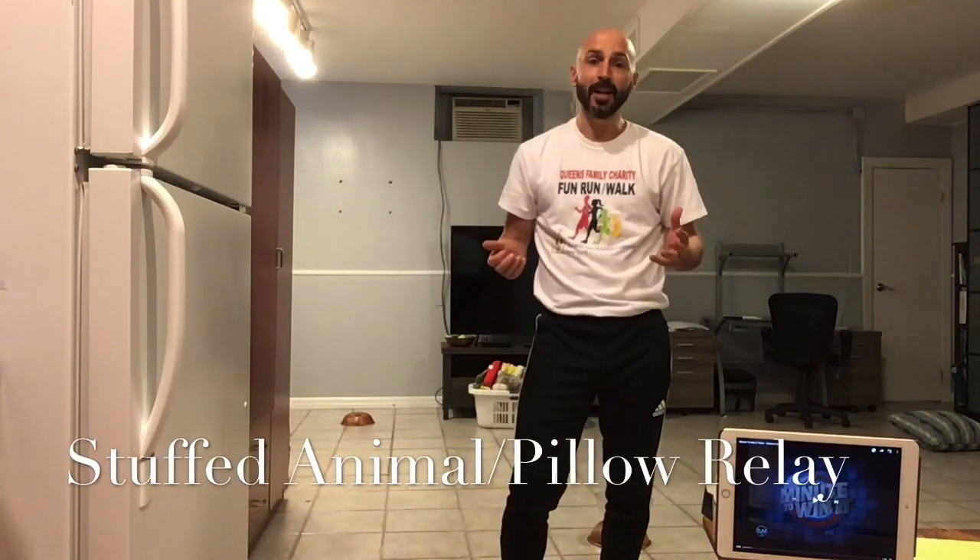Hi, welcome to the Phys Ed home. I am going to share with you a stuffed animal and pillow relay.